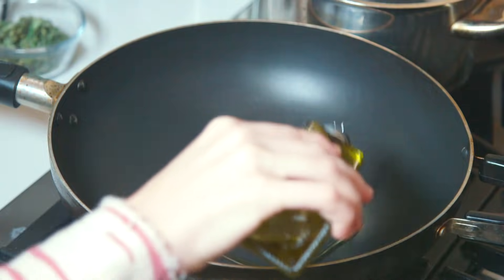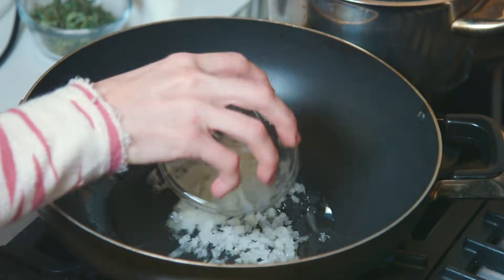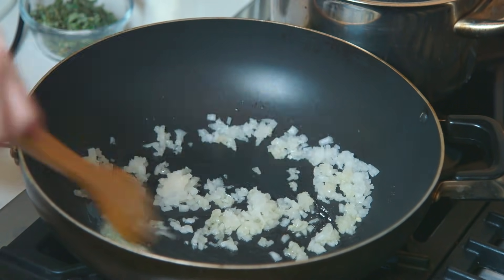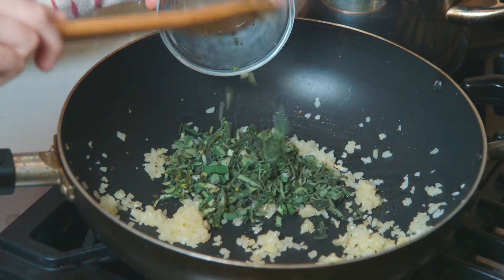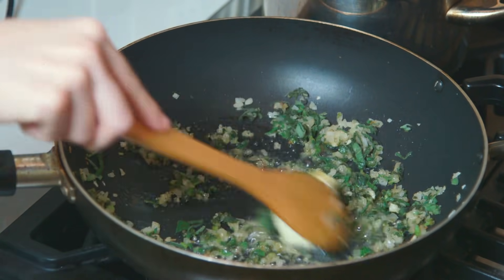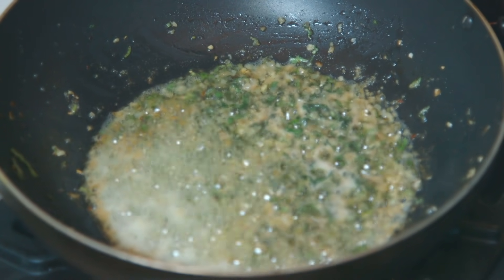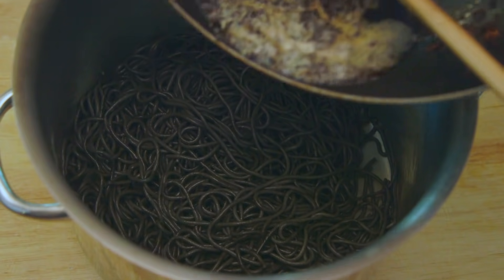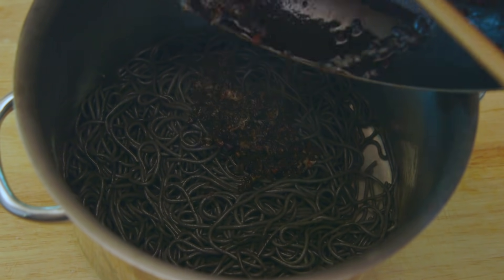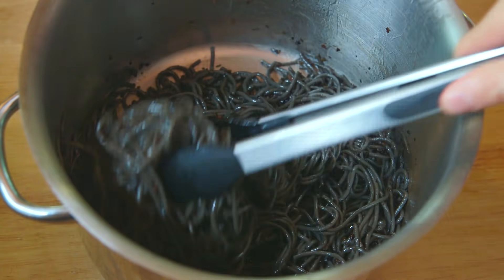Perfect. Now that our pasta is certifiably ready, let's make a delicious brown butter sage sauce. Oil a frying pan and add in diced onions, garlic, shredded sage leaves, and a nice amount of butter, and begin cooking until brown. Transfer this delicious mixture to your pot of spaghetti and mix thoroughly until the pasta is covered and looking amazing.